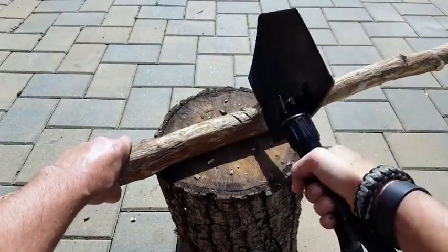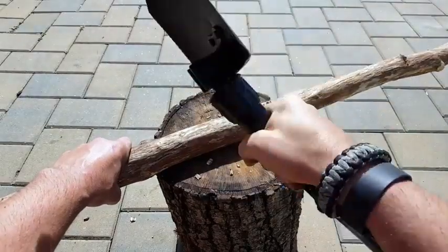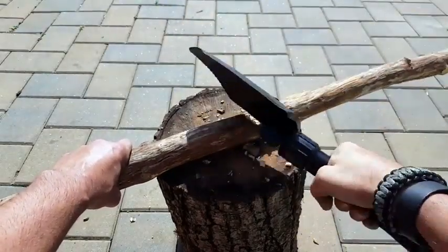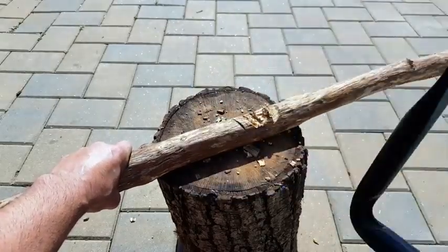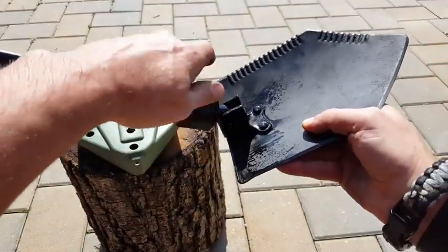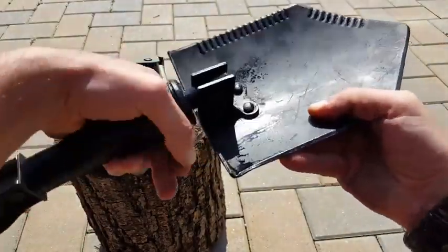Depending on which side you prefer — I prefer the serrated side because of the way it's angled and being right-handed, it just feels more comfortable for me. We're always wondering: if we're going to add 2.8 pounds to our gear, how many uses can I really get out of this tool? Is it worth carrying? Those are the questions you need to answer for yourself.